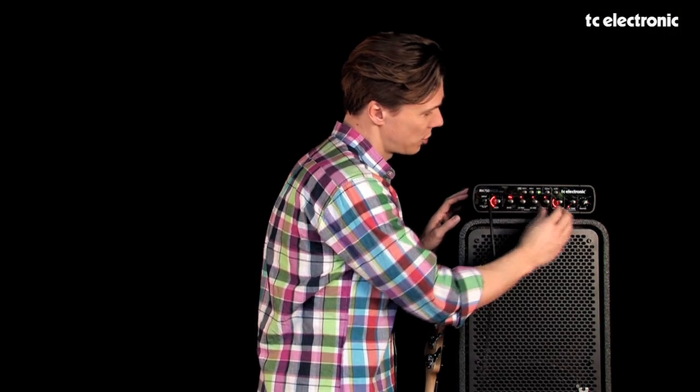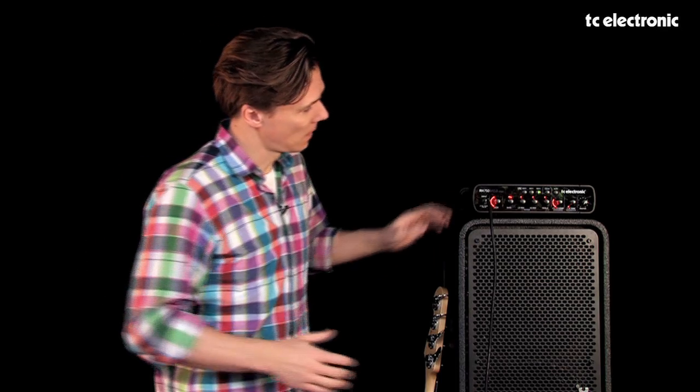Next to the tone controls on the right hand side we have SpectroComp. SpectroComp is something we developed originally for the RH450. It's found on all our different bass amps and it is essentially a three-band compressor. What that means is that it compresses the lows, the mids, and the highs of your sound completely independently. In practical life, that turns into a much more transparent compression that helps you tighten up your sound and get the snappiness you want without completely killing your dynamics, which most compressors will do on your bass.